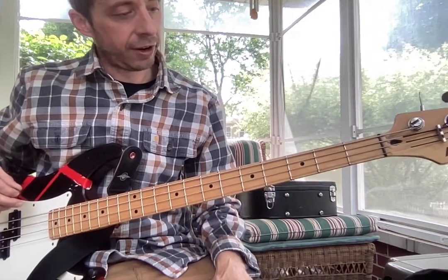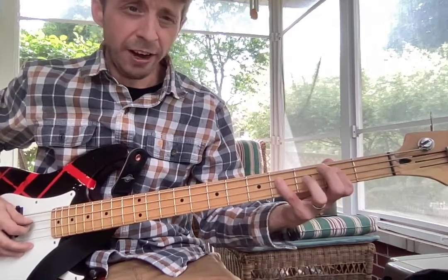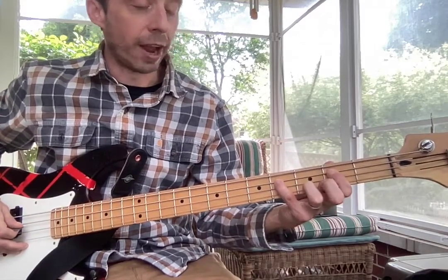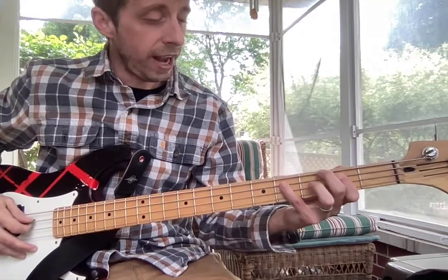We have this bass line that you're going to work on for a week or two. Just a reminder, we're in C sharp minor. So start with your pinky on C sharp, fourth fret of our A string.